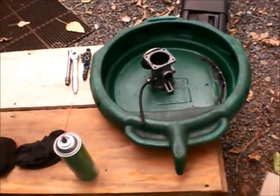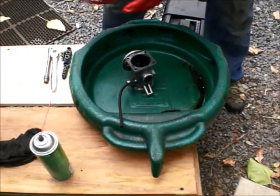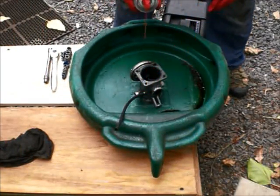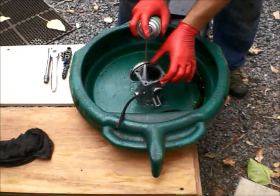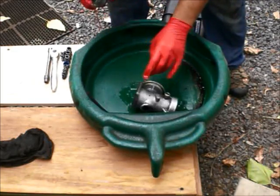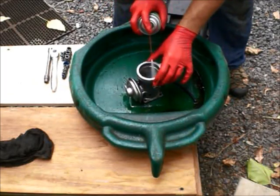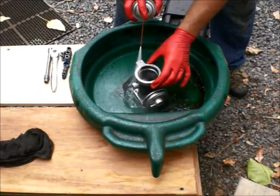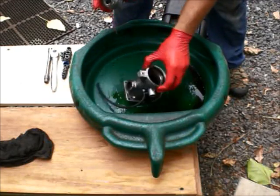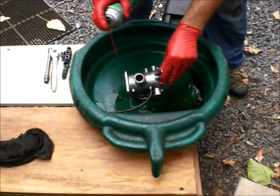Let's put on the glasses so we don't get spray in our eyes. First, we will spray the beginning to soak it up — soak up the gunk. Then we will let it sit for a while so the spray can soak into all that stuff.